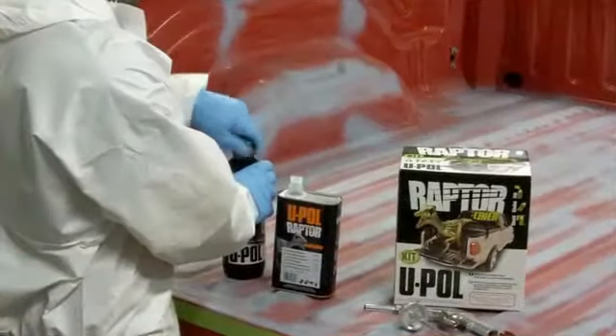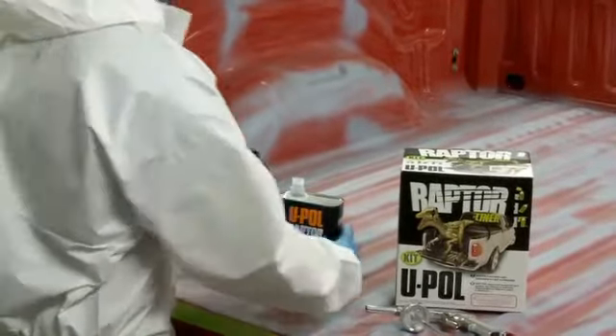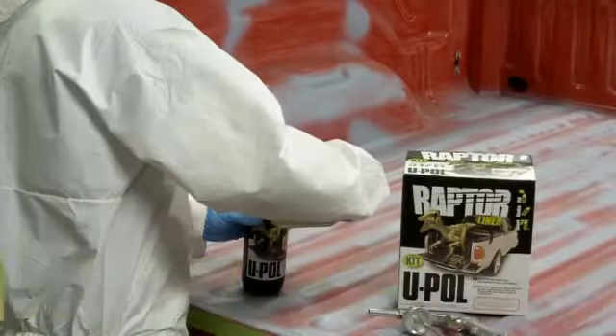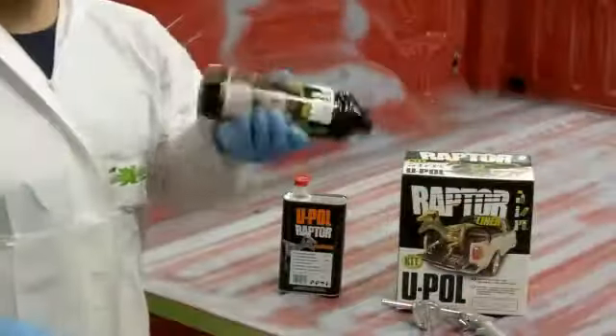Now it's time for the fun part. Raptor is as easy as fill, shake, and shoot. First, pour the hardener into the black Raptor bottle up to the first ridge on the bottle. Close the bottle and shake it for two minutes.